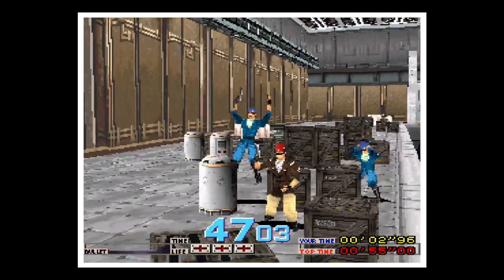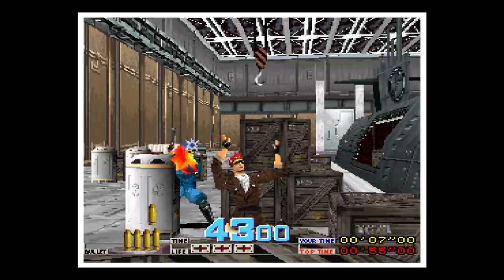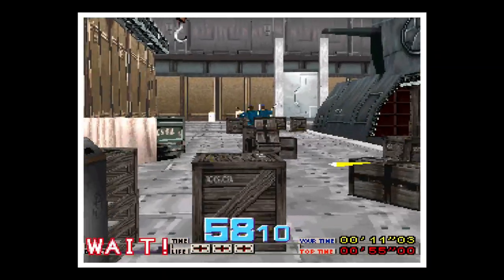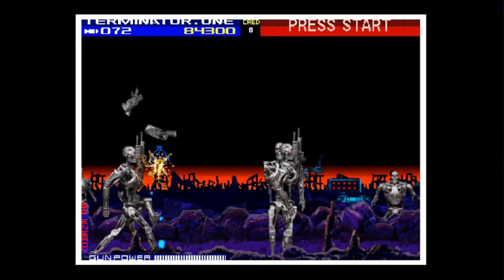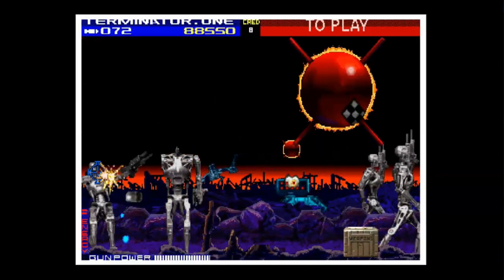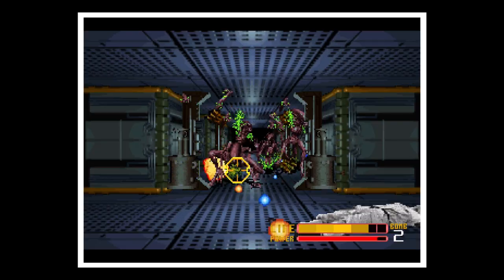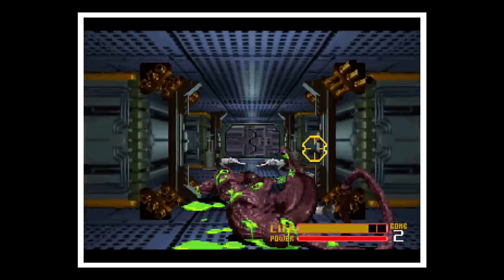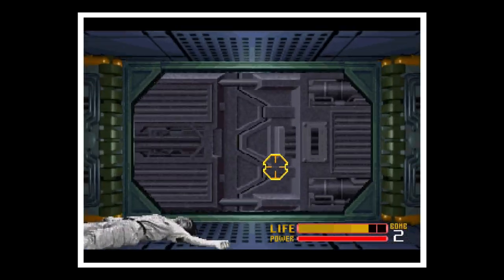By the 1990s, gun games continued to make their presence known at home and even more so in the arcades. I poured weekly savings into my local arcade playing classic titles like Aliens and Terminator 2. So I've got the latest Raspberry Pi 4 and I want to be able to play these games with two people — because blowing aliens away by yourself just doesn't cut it. So let's talk about how to set up two player Sinden light guns for your Raspberry Pi.